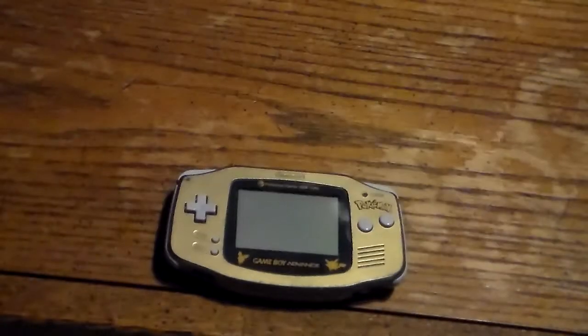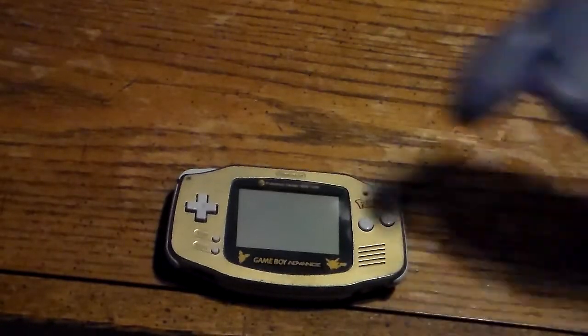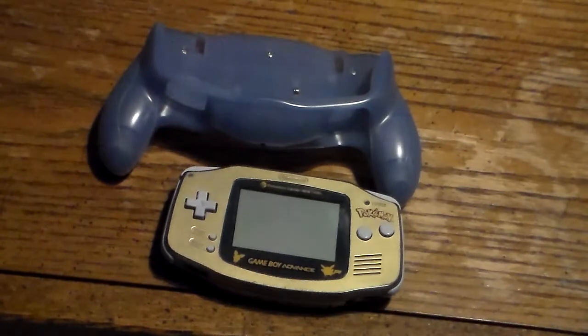You may be asking, what is this Game Boy Advance accessory? Well, let me tell you. It is the Intech Wing Grip Game Boy Advance. It's an accessory that you stick your Game Boy Advance on. I'm not actually the owner of this — this belongs to a friend of mine that doesn't want to be mentioned in this video.